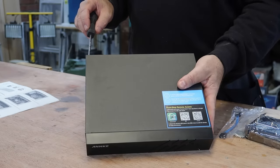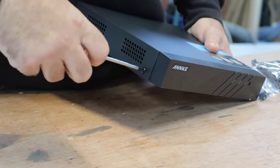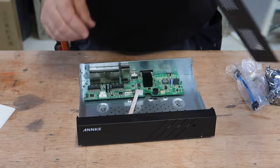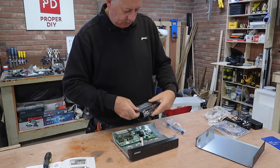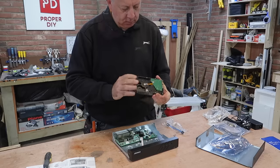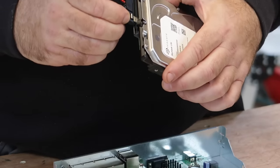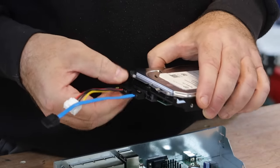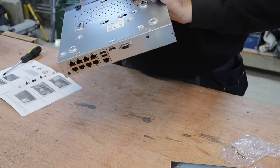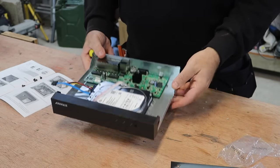My first job was to install the 2TB hard drive, which involves fixing it into the main housing and then connecting a couple of cables. Although I meticulously read every word in the instruction manual, the connectors are made in such a way that they can only be fixed in the correct way — except if you're going to use a hammer, of course. Although the system comes with four cameras, it has eight channels, meaning you can easily add more cameras if you require.